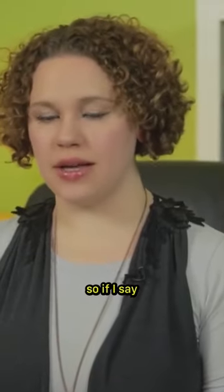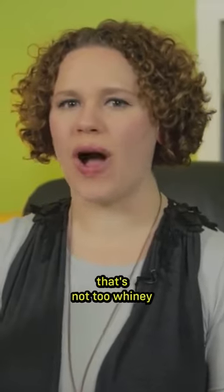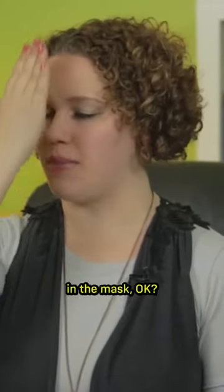So, if I say... That's not too whiny, so I'm not going to feel it too much in the mask.